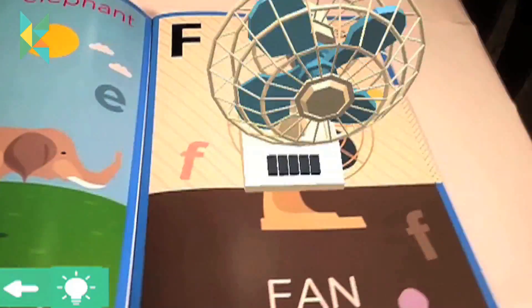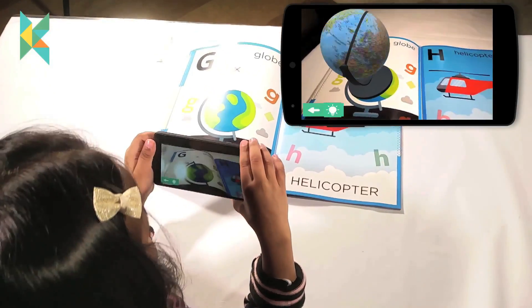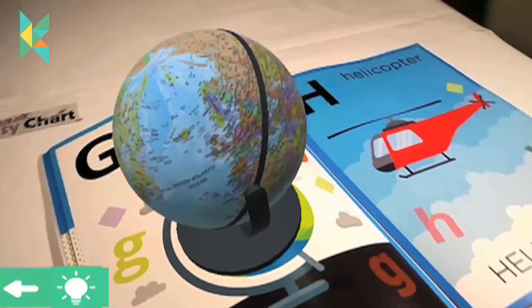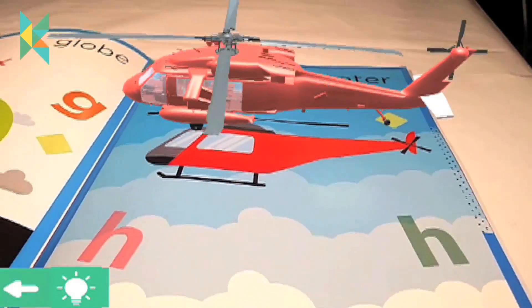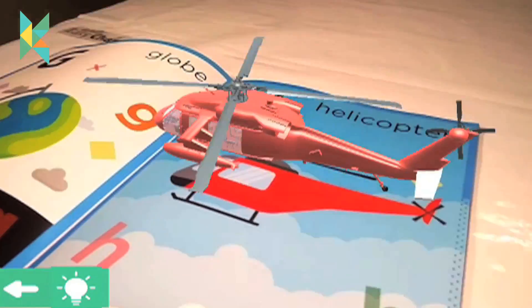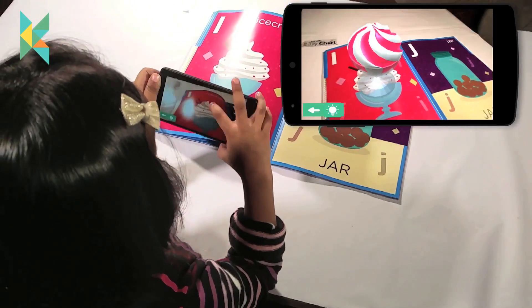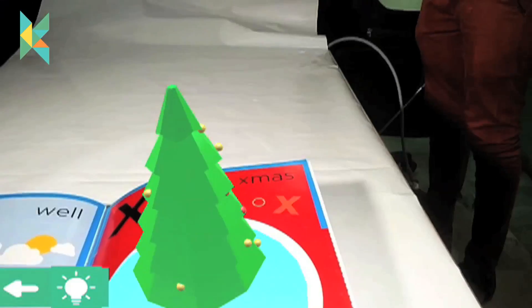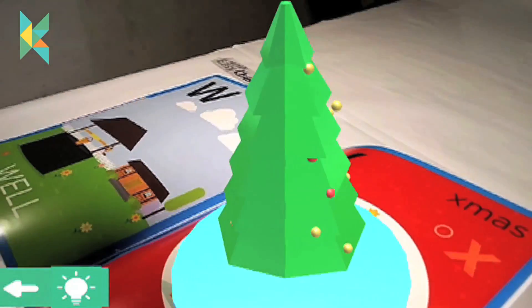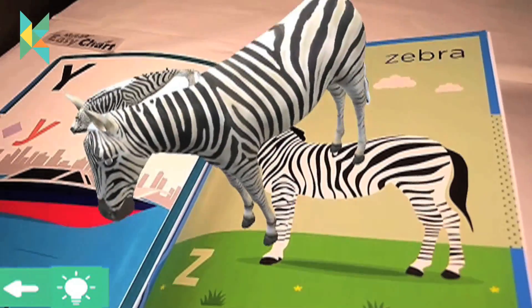G for globe, H for helicopter, I for ice cream, X for Christmas, Z for zebra.